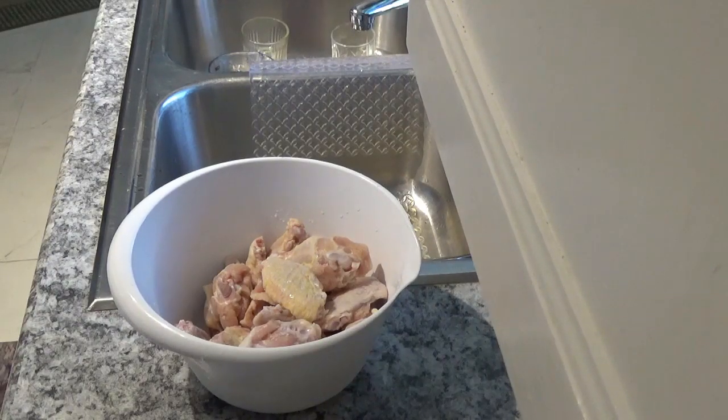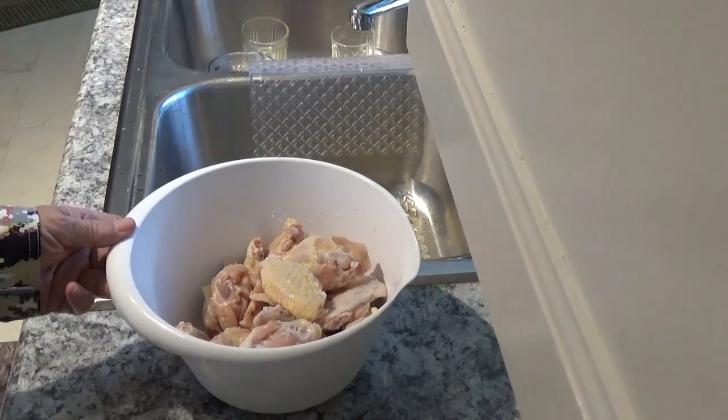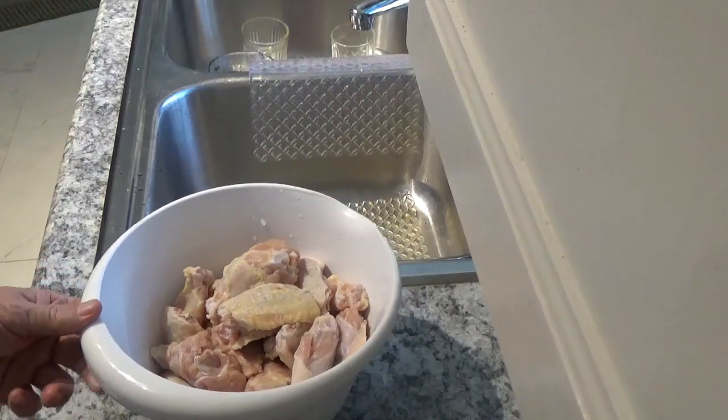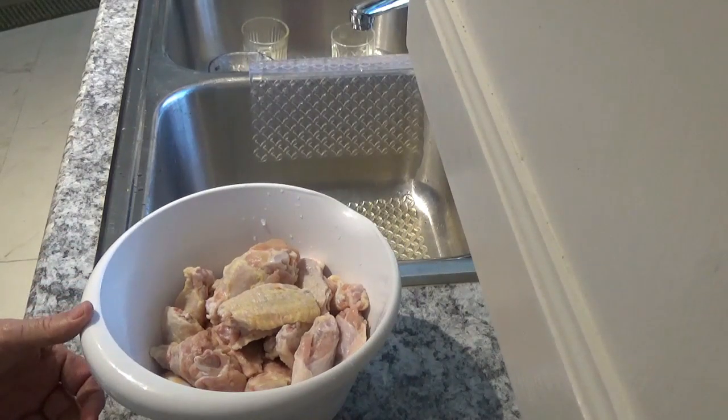Hello, this is Around the House with Kay and Tom. I'm Tom, and Kay's somewhere around here. We're gonna be cooking up some wings in the air fryer tonight — we're gonna use the NuWave Brio 10-quart air fryer.